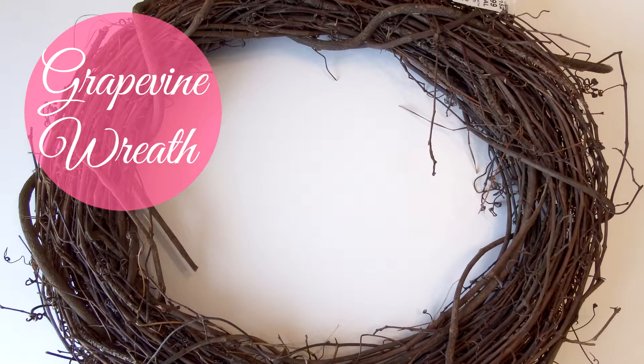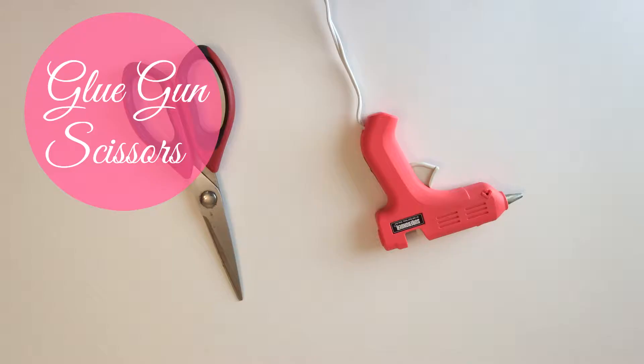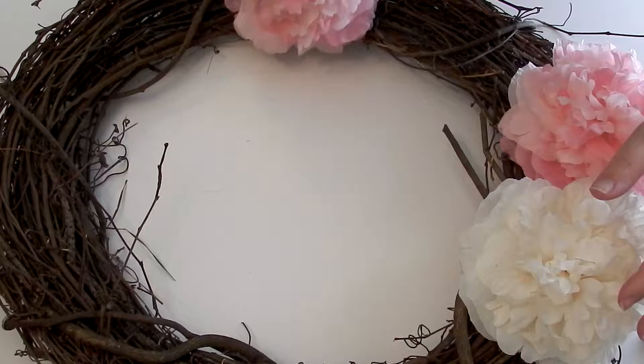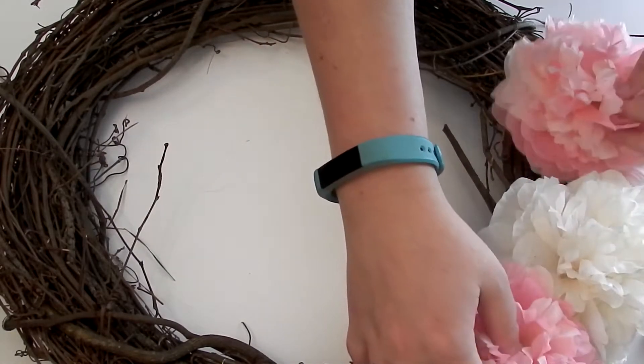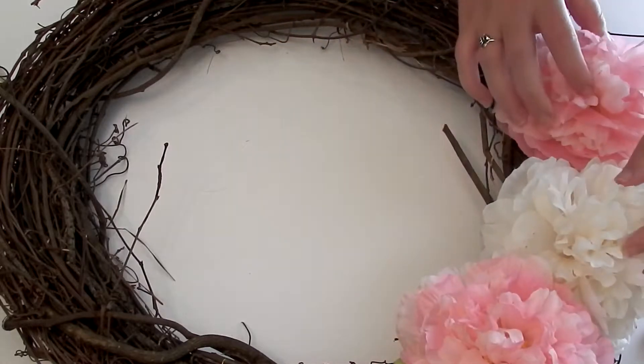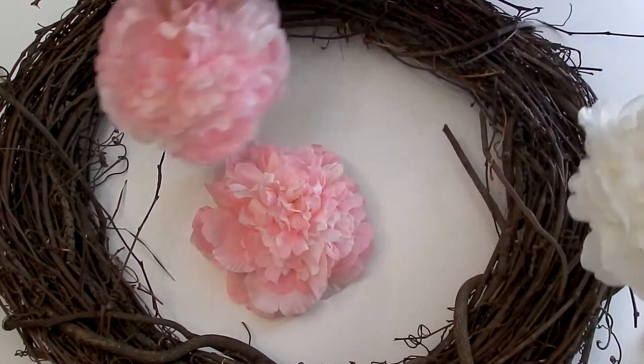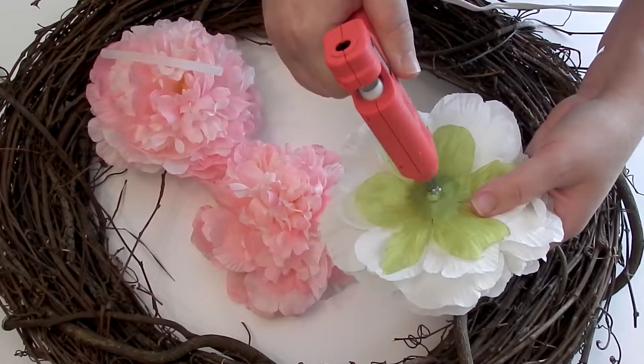I used a grapevine wreath, three stems of flowers, some scissors, and a hot glue gun. All the supplies were from Hobby Lobby — I used a 40% off coupon for the grapevine wreath, and I got the flowers when they were on sale at half off, so they came to two dollars a piece. Each flower stem came with one large bloom and then a smaller bud as well.